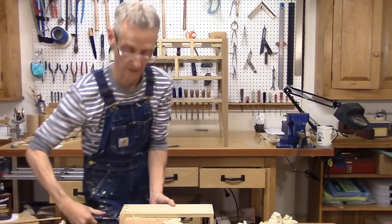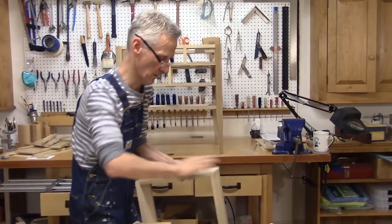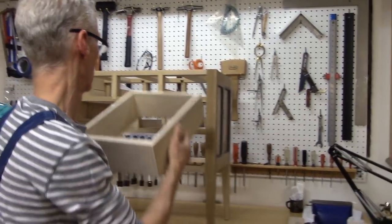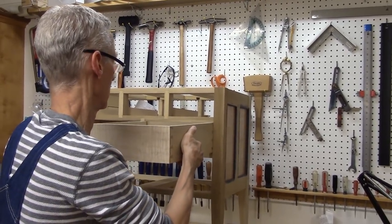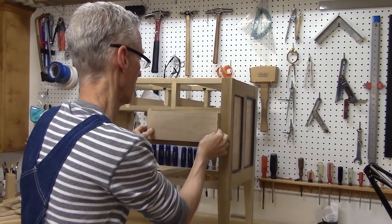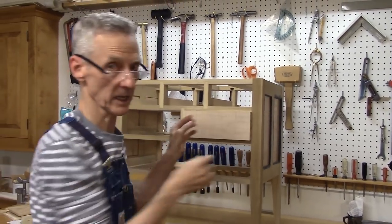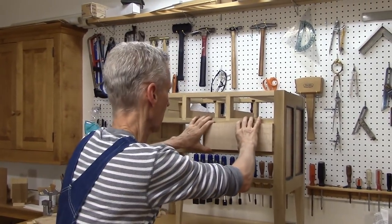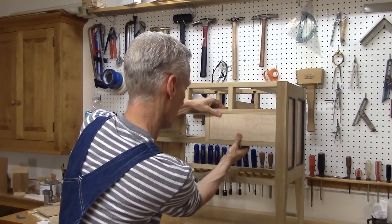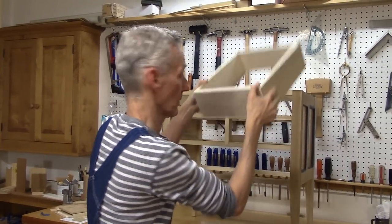Let's do the other side. Pretty good — a little bit snug there, but that's fine. I will fine-tune that for sure, but I'm kind of happy with that. A few more passes of the plane and we'll be in good shape.